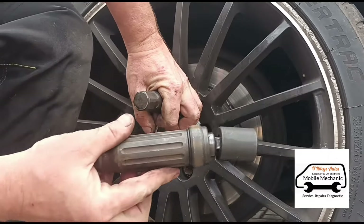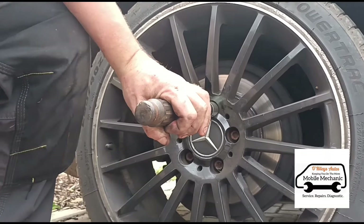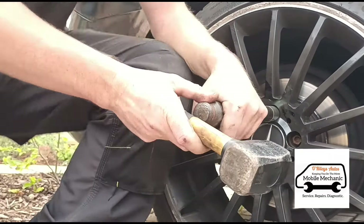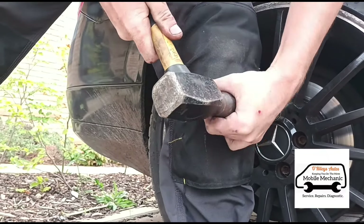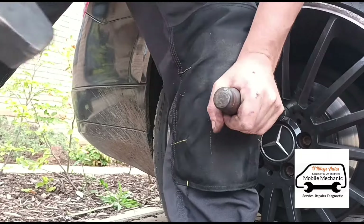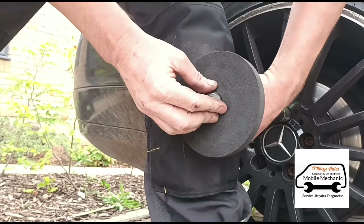Now we're going to use this section here - it's the impact hammer that comes with the kit. As you hammer this in it shocks it and turns slightly. I can put this protective ring on if it's tight so I can hit it a bit harder.